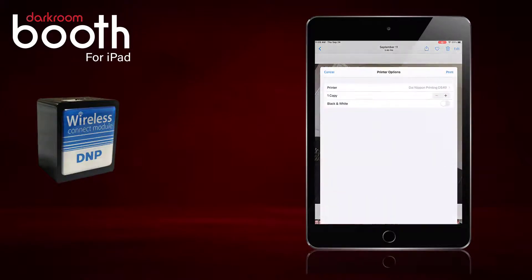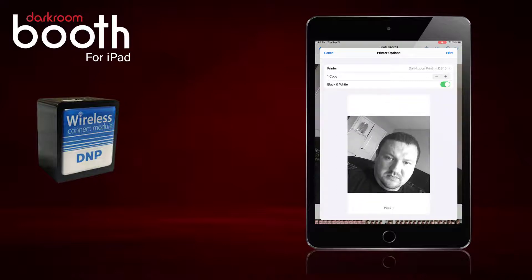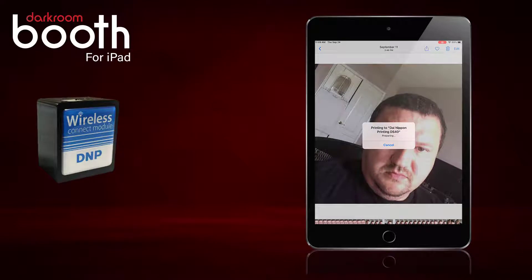We will scroll down to Print and then just for fun we will print black and white. It is now sending to the printer. We just want to make sure that everything is communicating properly from the iPad to the device to the printer.